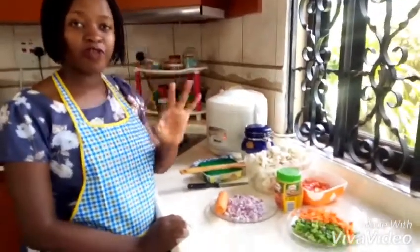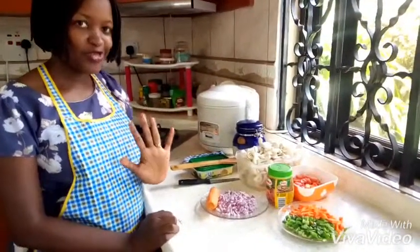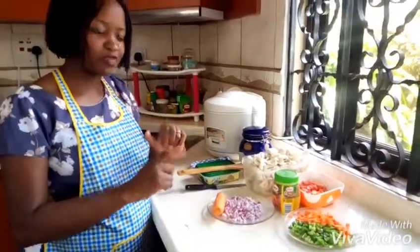Today I'm going to show you how I make my very simple fresh mushroom stew. Simple fresh mushroom stew.